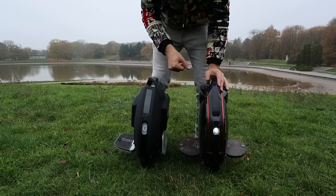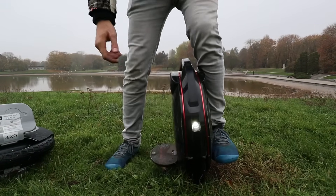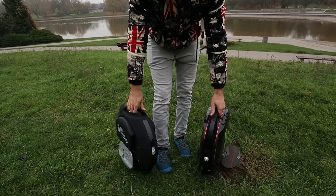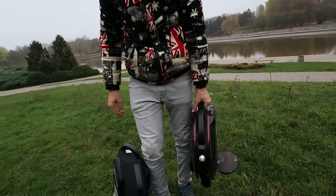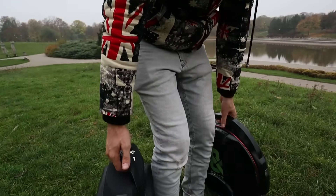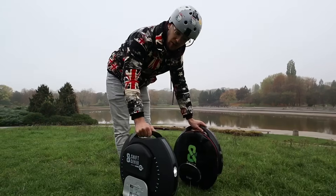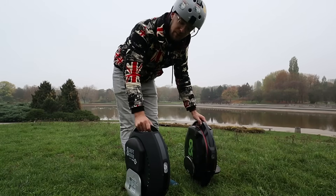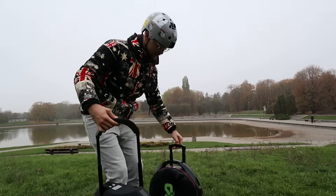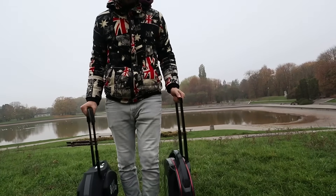Here we can also see that the Kingsong is a bit wider than the Inmotion V8, so I can grip the Kingsong tighter. Both of the wheels are pretty light and both also have lift sensors. The Inmotion V8 is 13.6 kilograms and I think it's a bit lighter to carry. The button for disabling the motor is underneath the handle so it won't break. On the Kingsong, it's the trolley handle with which you lift the wheel — sometimes these things break. I think the solution on the Inmotion V8 is a bit more robust. The Kingsong is a bit heavier at 15 kilograms, so in terms of carrying and portability I'd give it to the Inmotion V8. The trolley handles are about the same height; the Inmotion might be a little bit higher.